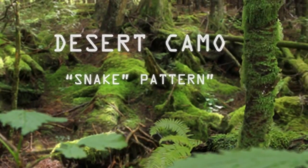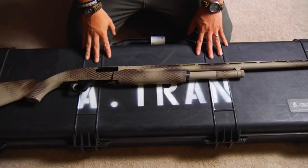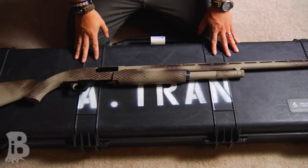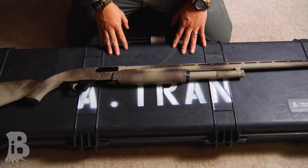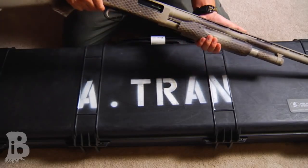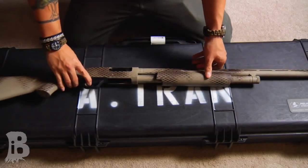A week or so ago, I went ahead and got a new shotgun, and since this is going to be used primarily for hunting, I went ahead and camouflaged it. This is one of the more simple ways to go ahead and camouflage any firearm, and I'll bring you through the simple steps. I'll let you know that this is unloaded, so let's hop to it.